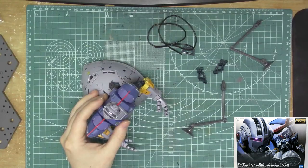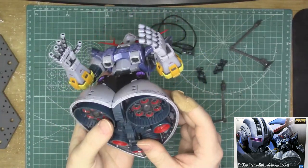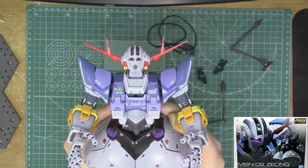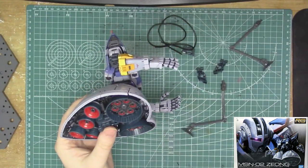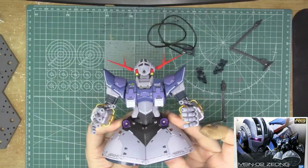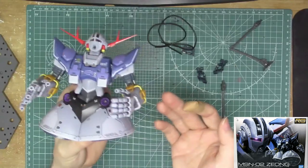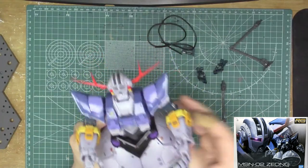Looking at the actual kit now. This is probably one of the best Real Grade kits I've built in a long time — this may actually be the best Real Grade kit I've built. I built the Sazabi, I built the Unicorn Gundam — and I actually like this better than the Sazabi. The Sazabi is good but a little finicky; this thing is surprisingly solid, maybe because it has no legs.